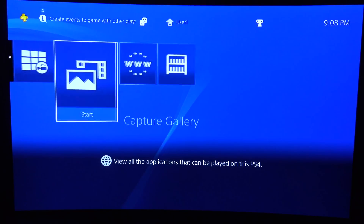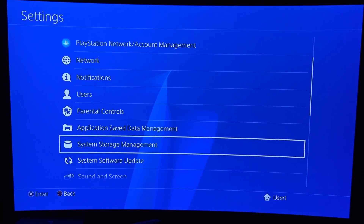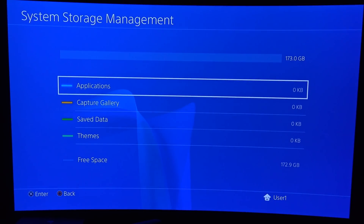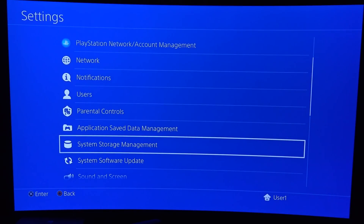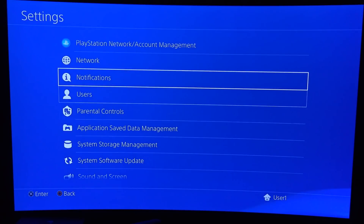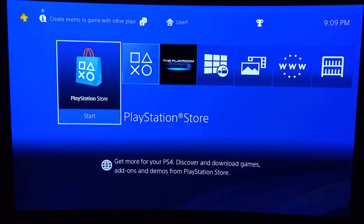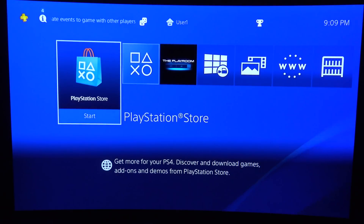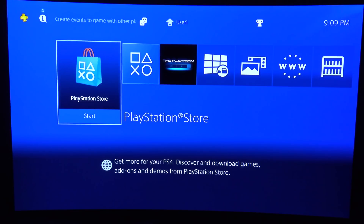And here we are, all set up and ready to go. Let's jump into the settings and check that out. We'll go down to system storage management to verify that our SSD's been installed. Looks like we have 173 gigabytes available — the rest is probably taken up by formatting and the operating system itself. So that's how to upgrade your PS4 Slim's hard drive — pretty simple and easy to follow. I'll leave a link in the description to everything we used in terms of tools, software, hard drives, and a couple other suggestions as well.